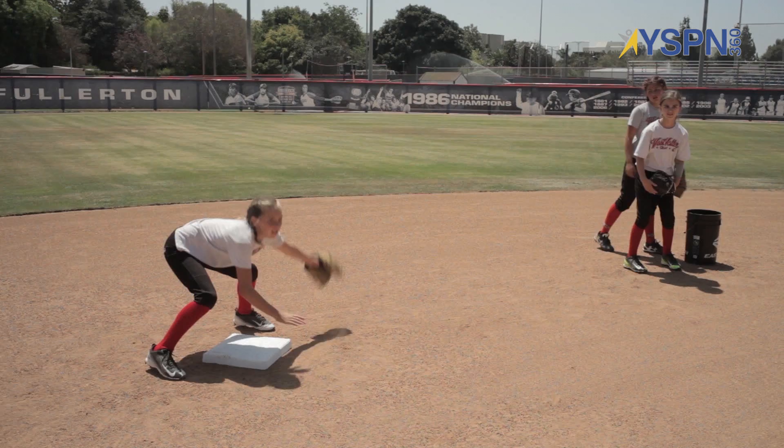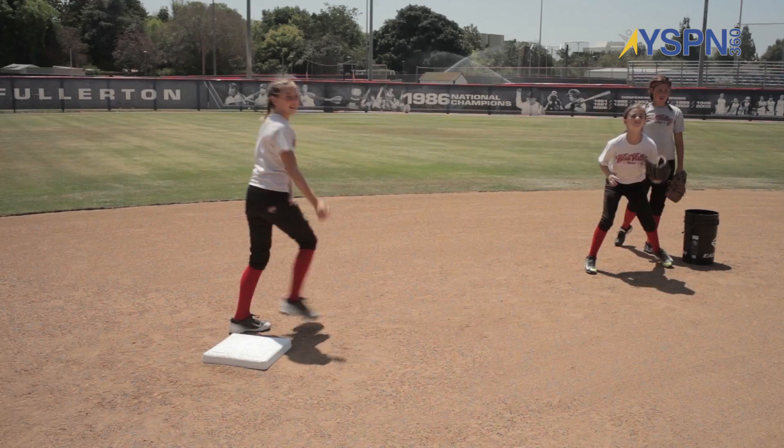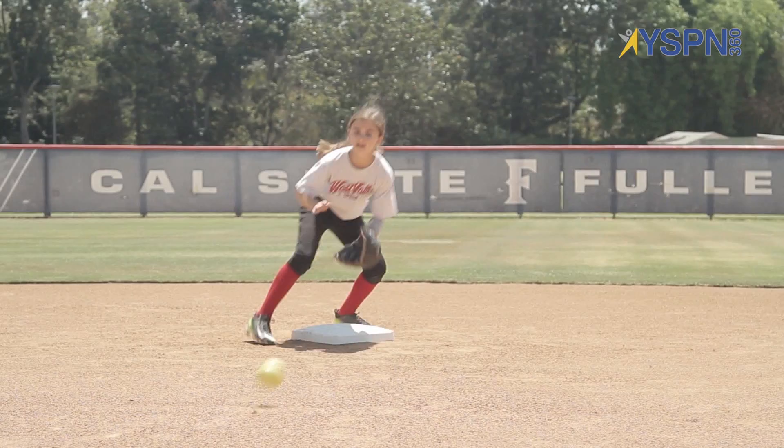Good. Next one. Go. Good. Tag. Good. Right there. Hammer down. She's got to come to the base. Good. Two hopper. Very good. Under control. Bending the knees. Now I'm going to speed them up.